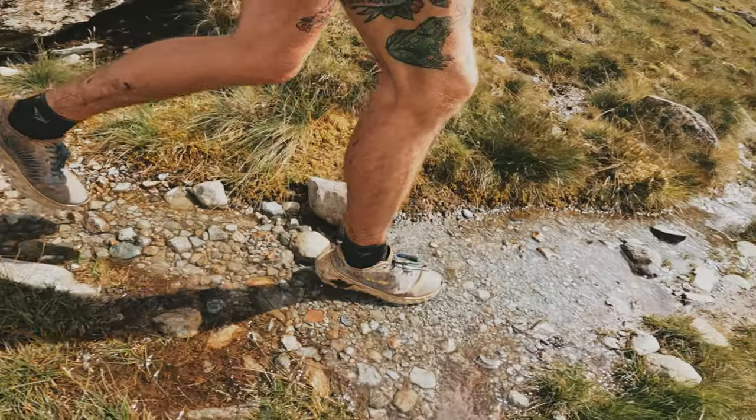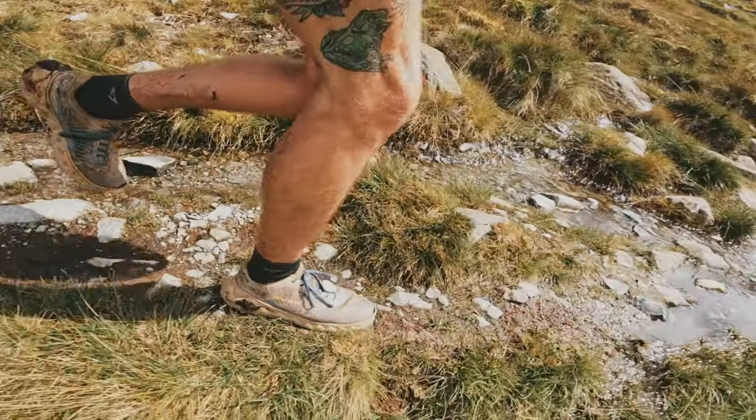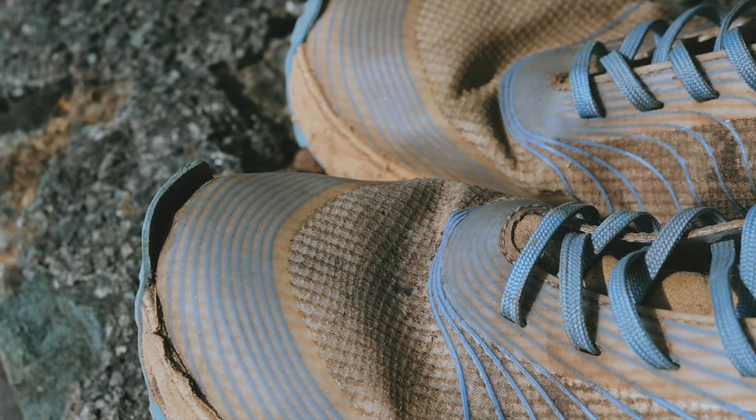In terms of dislikes, I've got a couple. I already mentioned the lacing — I'm not a fan. I always have to retie these shoes, especially if they get wet. There's just a little bit too much movement up here for me. The fit is comfortable, it's not uncomfortable, but I always have to tighten the shoe once during a run.